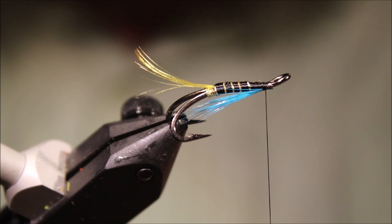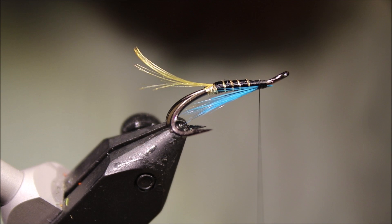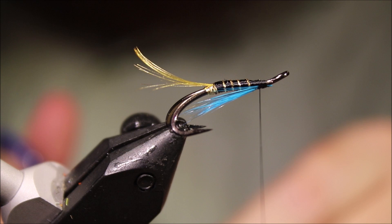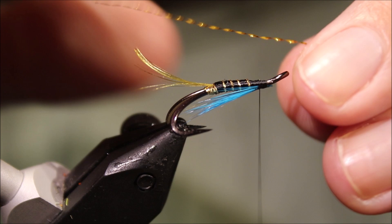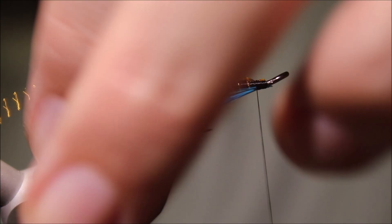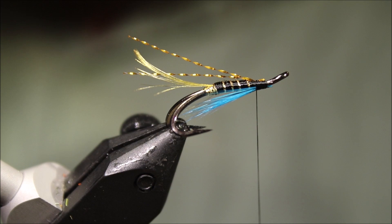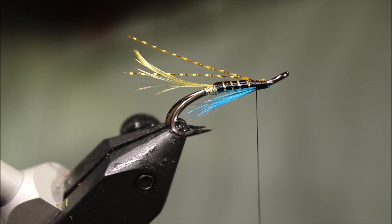As I said, this is a wee variant — I've added a wee bit of crystal flash. This is Flytyres Dungeon H2O Twist in old gold, which is a kind of reddish, coppery gold. Just add two strands, tie it in, fold it back, and trim them so they're just about the length of the tail. I like that size, though you could make it a bit shorter and have them inside the tail length if you prefer — up to you.